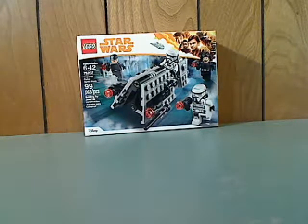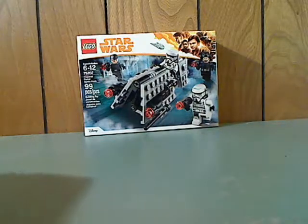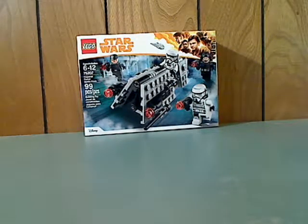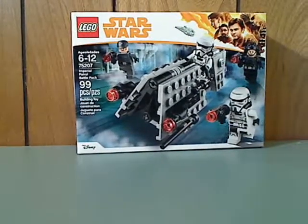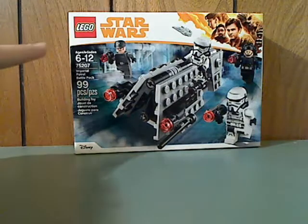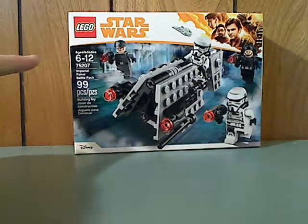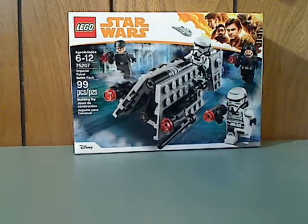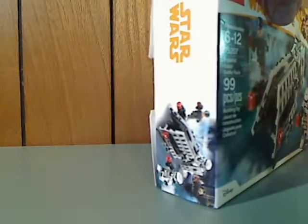Hey everyone, here with my first Lego Star Wars Solo set review, and this one is on the Imperial Patrol Battle Pack which was just released. On the front you can see the Lego logo, Star Wars logo, and the new border with the yellow logo — at least a little bit of difference from the Last Jedi border. You also see a picture of everything in action, the age recommendation of 6 through 12, set number 75207, 99 pieces, and the Disney logo.